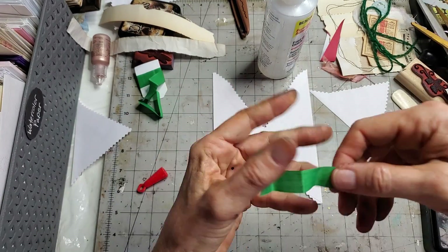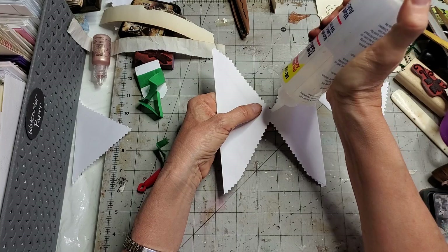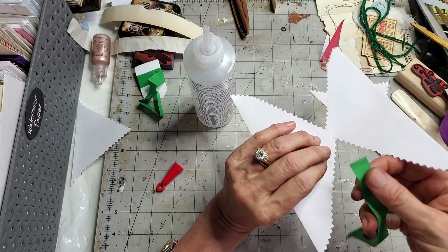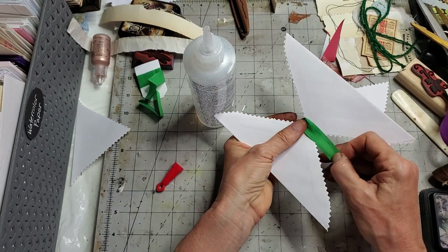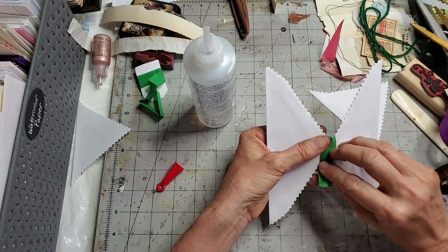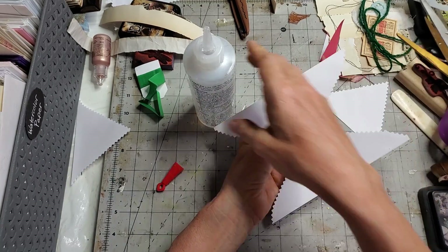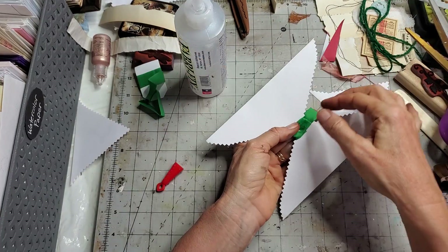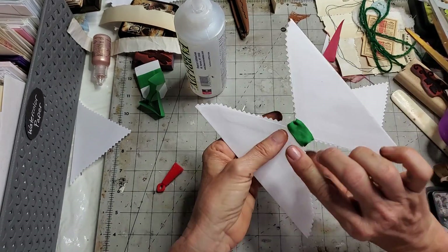I'll cut maybe three or four inches of seam binding, put a little bit of glue here and a little bit on the back, then just wrap it — starting on the back in the middle, coming around, wrapping it. I'll make it a little shorter because I'm going to glue it closed on the back with the Fabrifix again. The seam binding is very flat, so it makes it nice to use in junk journals — a very flat, thin fabric, which is very conducive to junk journaling.